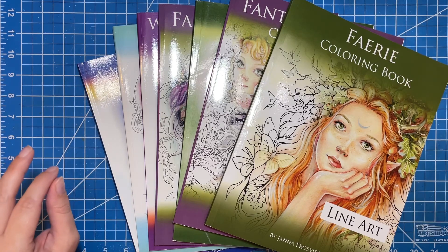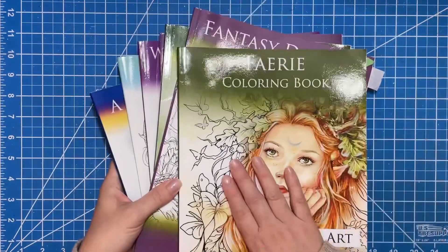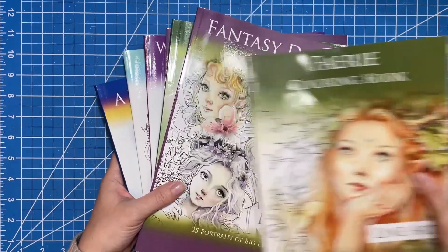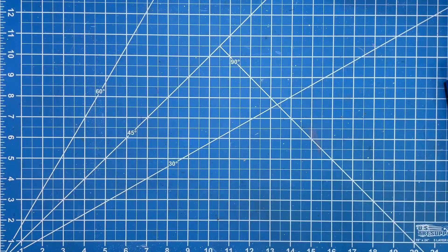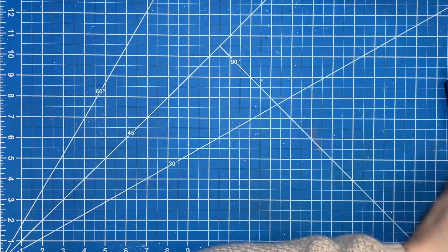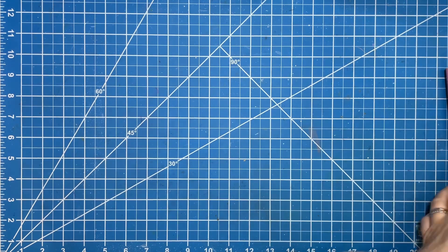So we will start with some of these books in the back here. I'm going to save this one for last because this one has the finished pages, and the rest of these have nothing finished yet, unfortunately. So I'm just going to kind of flip through the ones that I do have with you guys and then we'll go from there.